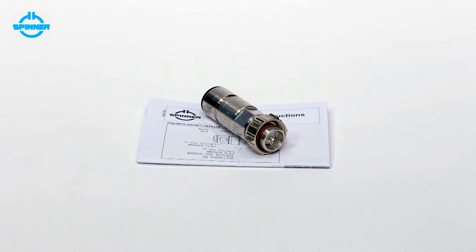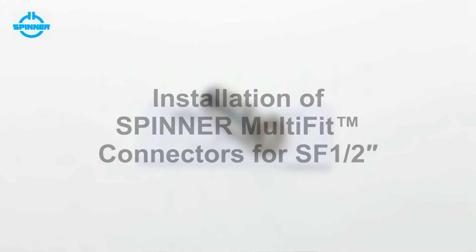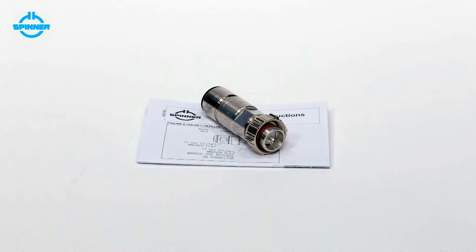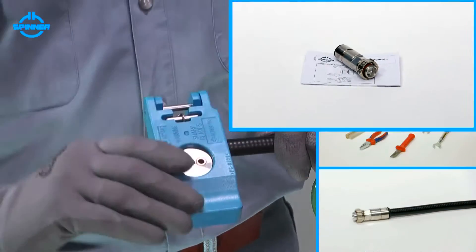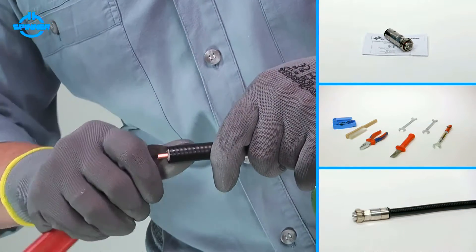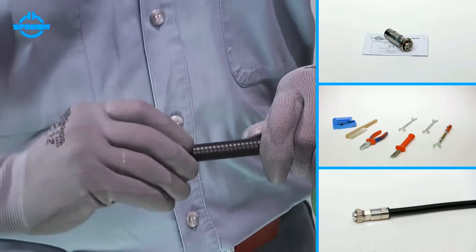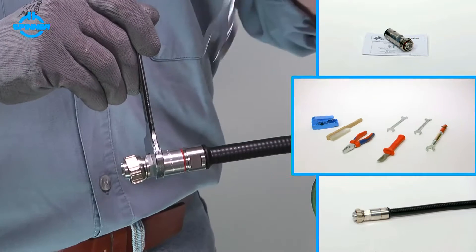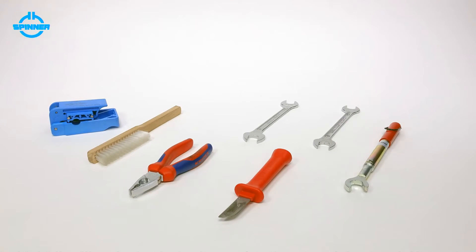This video shows the installation of Spinner Multifit Connectors for SF 1.5-inch Helically Corrugated Foam Cable using a Spinner Trimming Tool. When installed correctly, Spinner Multifit Connectors show outstanding RF performance and best environmental protection. All Spinner Multifit Connectors are delivered with installation instructions which also list the required tools.